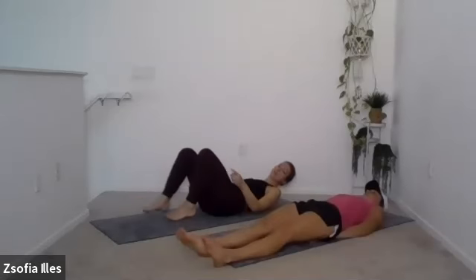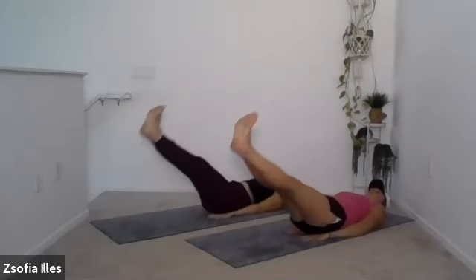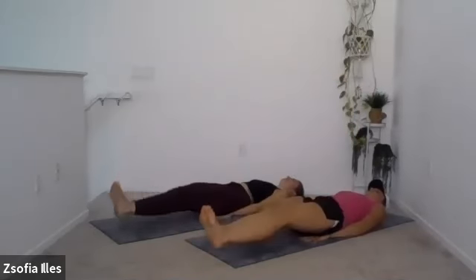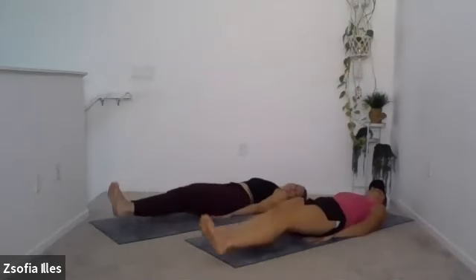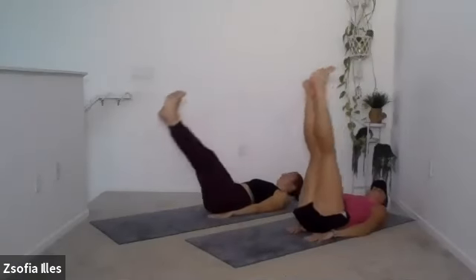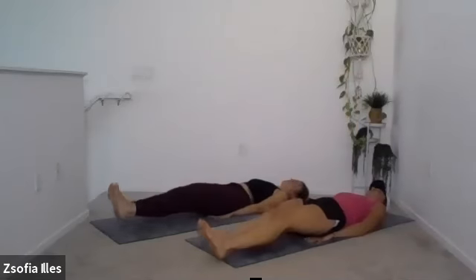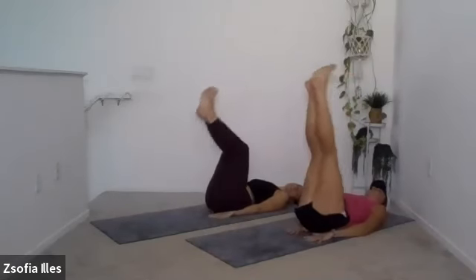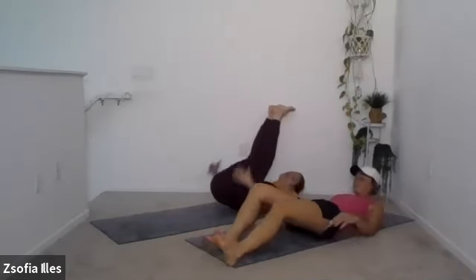Let's do eight. Eight, seven, six, five, four — don't let your back off the ground — three, two, one. Yeah, I feel that. Low abs for sure.